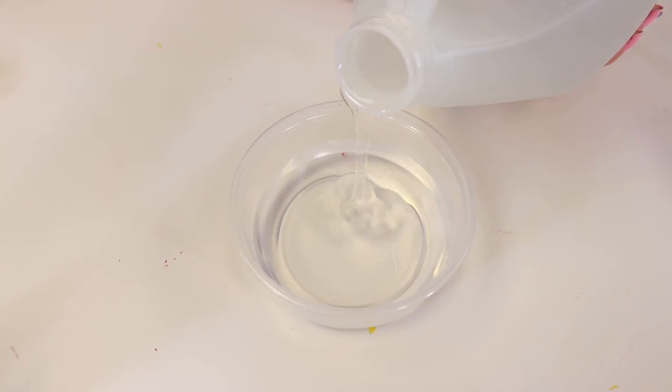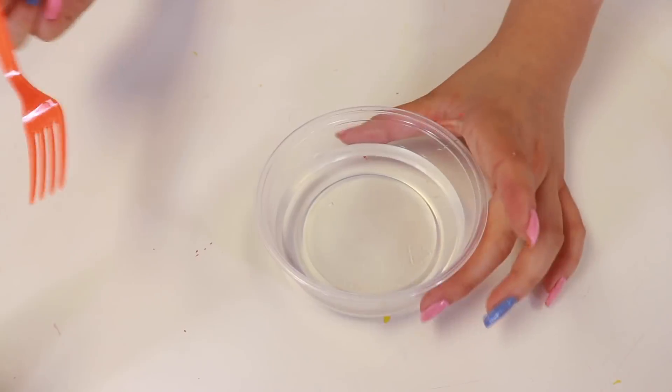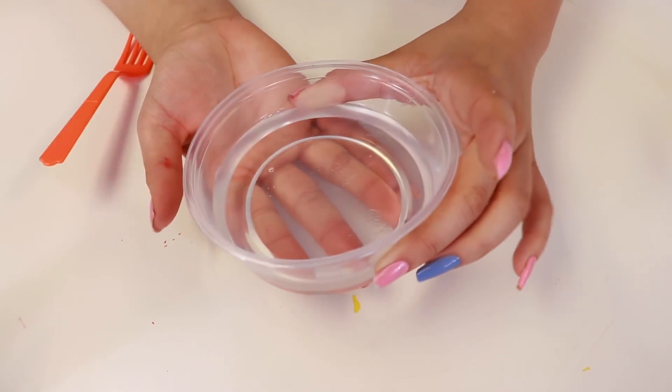Let's put some clear glue in. I think that should be good. Oh look at how nice that looks guys! Next one guys is the coloring. I had green and yellow — which one do you guys think? One, two, three... green!